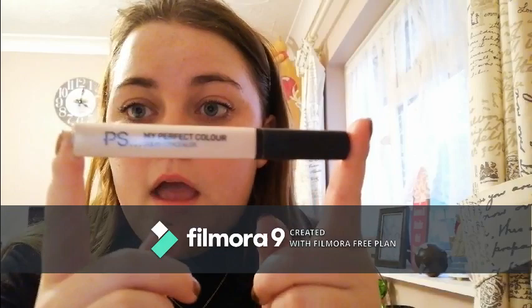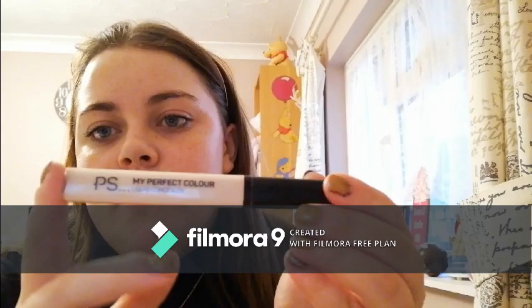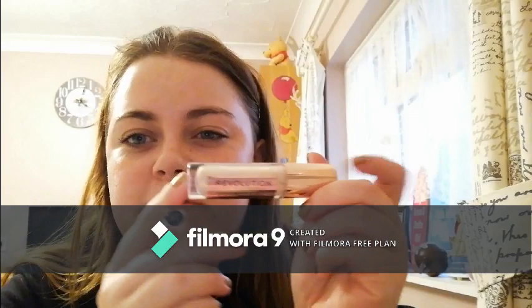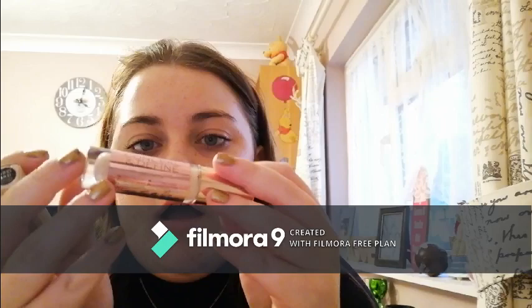Okay, back to the video. Now we're going to apply some concealer with a damp beauty blender — this is the Real Techniques Expert Face Brush, you know, the orange one. I'm using the PS My Perfect Color Concealer from Primark in Porcelain, or sometimes the Lasting Perfection Concealer in Fair, or the Revolution Conceal and Define in C3. This runs out really quickly and it's four pound whereas the Primark one is two pound.